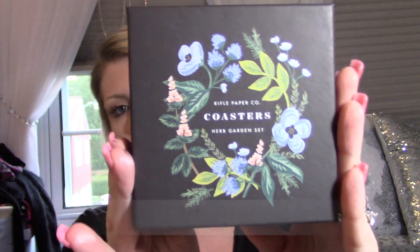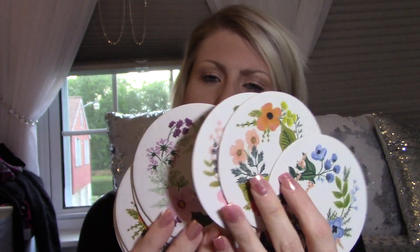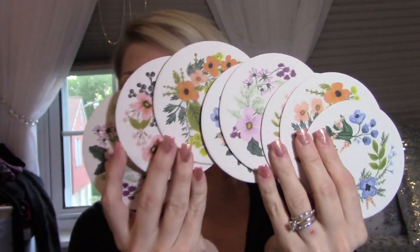Let's see what else we have. This says Rifle Paper Company Coasters, Urban Garden Set. Coasters! That's what I meant when I said they ask you about more than just makeup — they sent me coasters for my house. How cute are these! They're made out of like a thick cardboard. It's so cool that it's something other than makeup — it's like they really know me.